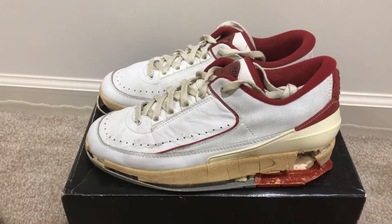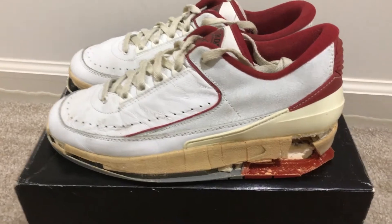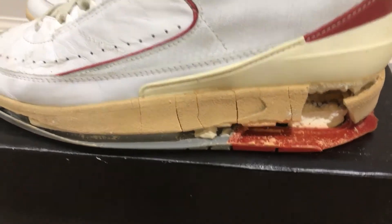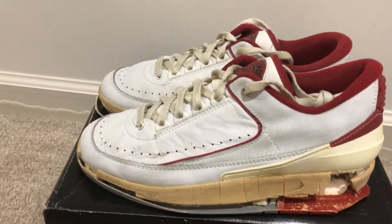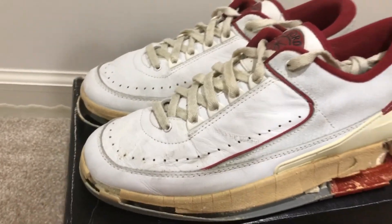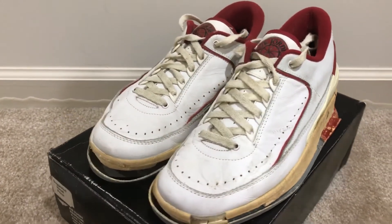Here's just a quick look at the shoe. The mid soles are crumbling pretty bad, which is actually very normal for a 1987 Jordan 2. The leather is very soft since they're made in Italy. And here's just another look at the shoe — a front angle.